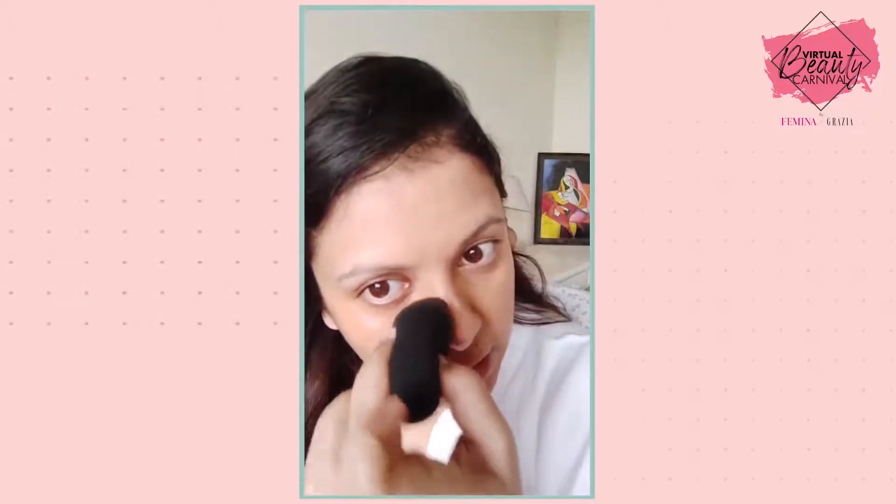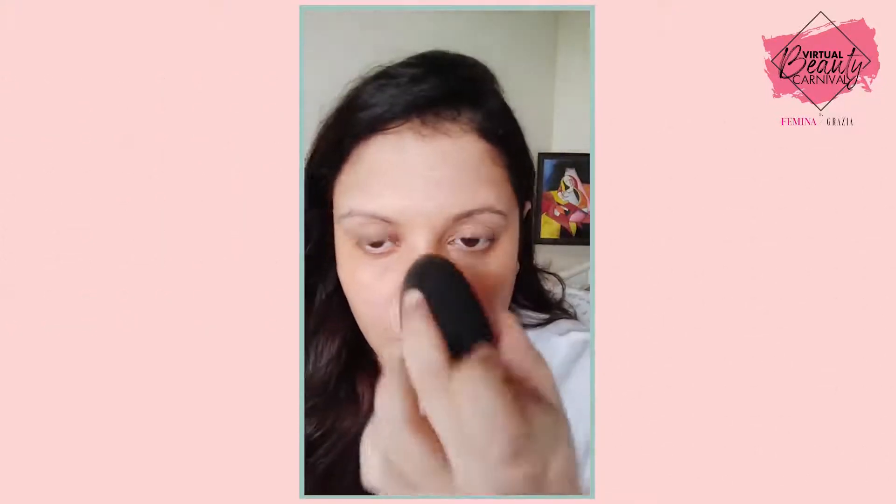You can see the vast difference once you put your concealer — how different and even it looks. You can actually see the purpose of the corrector and how it balances everything out, even around the lip. There are days when I don't feel like putting any foundation, so I'll just do corrector and concealer, dab it gently all over my face, and that will be my base because I like my skin to show.